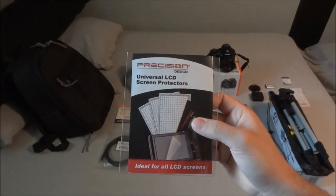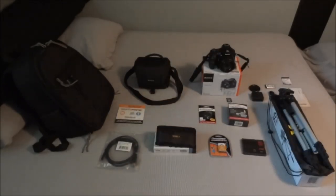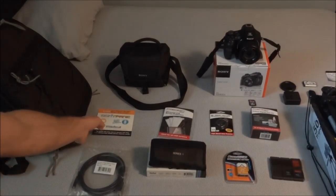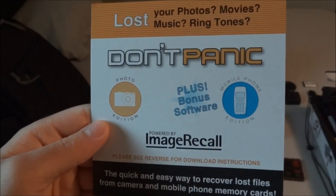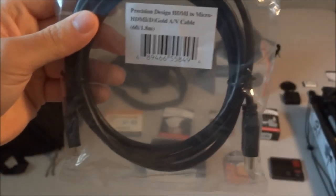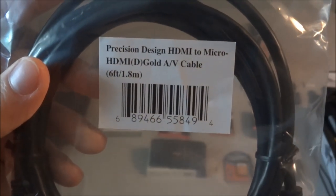It comes with screen protectors. To be honest, they're not that great — I put them on and got them on pretty well but they're just not that clear. It's something that'll last a little while, but if you really want to protect your camera I'd recommend buying aftermarket screen protectors. There's also the 'Don't Panic' image recovery software — I'm not sure exactly how it works yet, I'll have to look it up. And it comes with an HDMI micro to full-size HDMI cable, which is great since the camera doesn't come with one — only the USB charging wire. It is gold-tipped too.